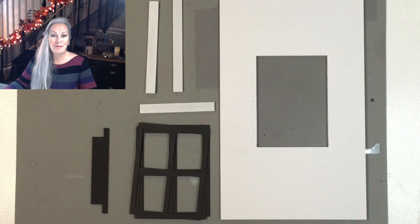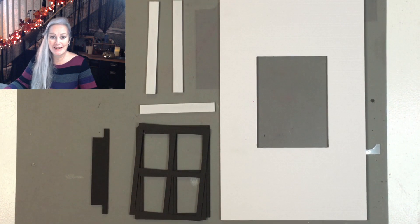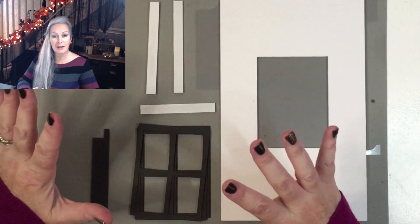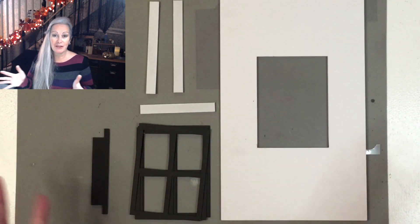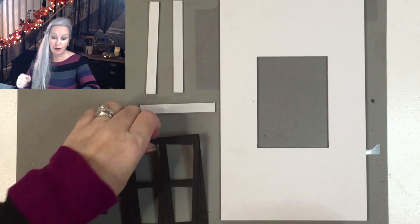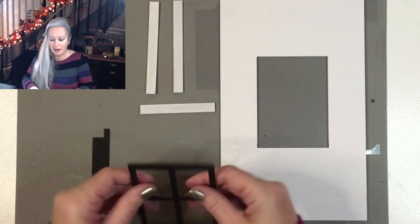Hi everyone, welcome back to day four in our Halloween book nook series. Today we're going to fit the window. You don't have to do the sash window, but it makes a nice change from the other windows we've done in the witch's cottage. It's the same process whichever way you want to do it.